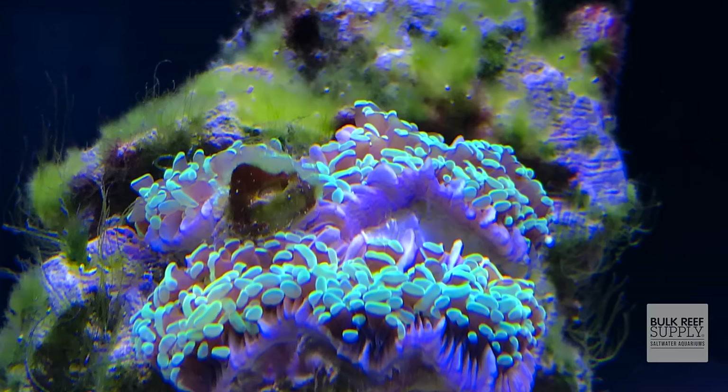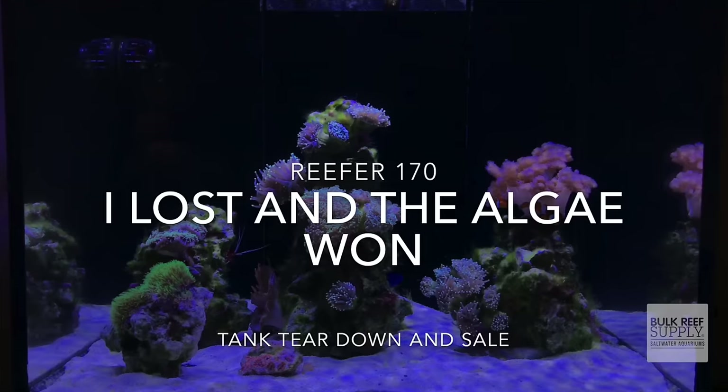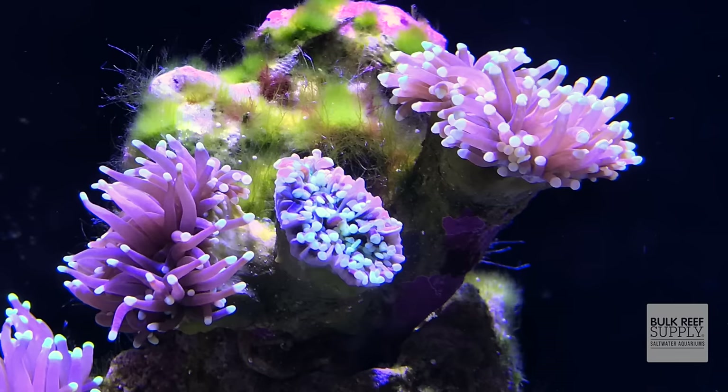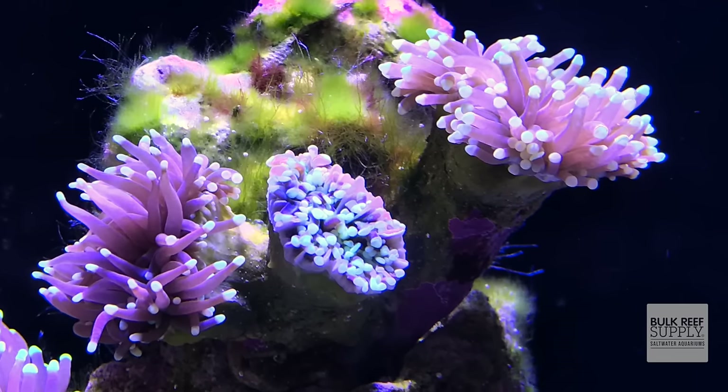Here's a picture of my first ever saltwater tank on the day I gave up on it. No joke — I broke down this tank that day or the next day. That's green hair algae and it is everywhere. I couldn't understand at the time how my test kits for nitrate and phosphates were coming up zero and I still had such a big algae outbreak. Fast forward several years, and I've come to learn that I didn't understand nitrates and phosphates, and I also didn't understand the importance of how a cleanup crew worked.